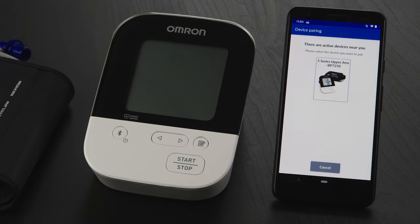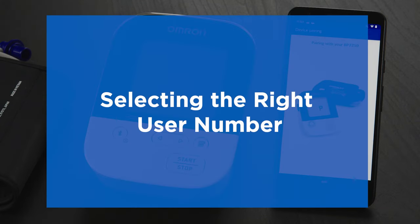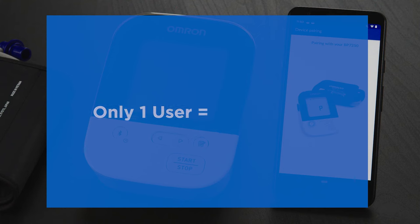On the next screen, tap on the photo of your Omron device. If your device allows two users, you'll be asked to select a user number. If you alone will be using the monitor, select User 1.